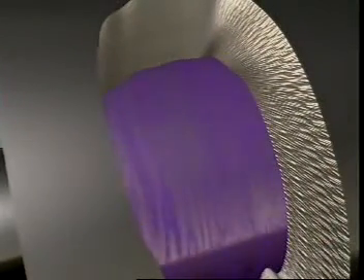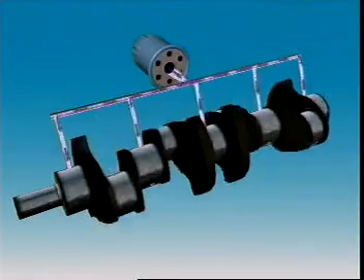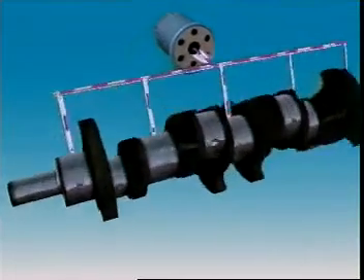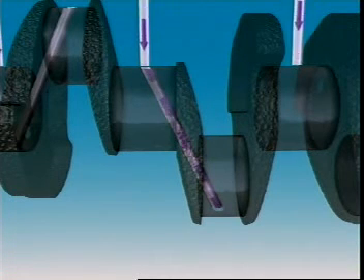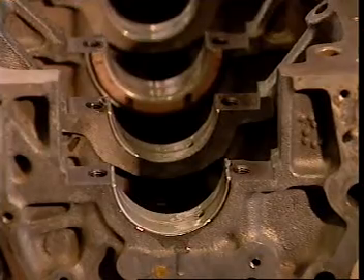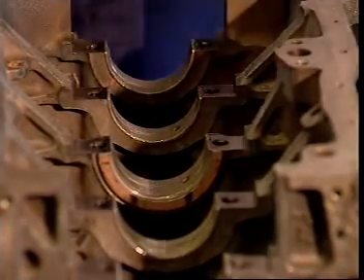Under normal running conditions, spinning shafts ride on a microscopic wedge of oil. Oil flows through a long gallery in the cylinder block, and each main bearing has its own oil supply passageway from this gallery. Passageways drilled in the crankshaft carry oil from the main bearing journals to rod journals. Oil flow maintains the oil wedge between the shaft and bearing and carries away particles that could cause wear. Engine manufacturers specify the clearance required between the bearing material and the crankshaft, which gives the best combination of oil pressure and flow.